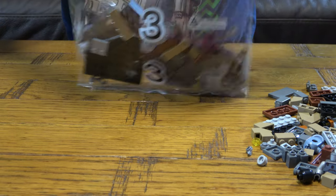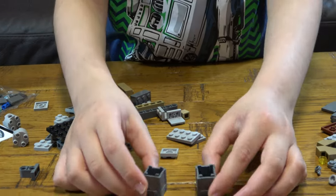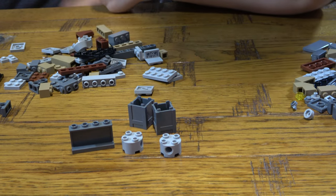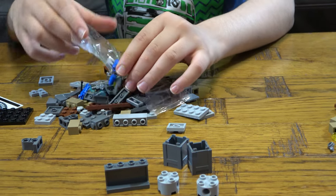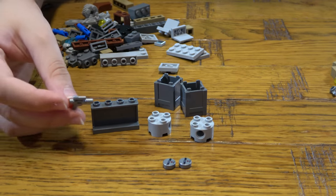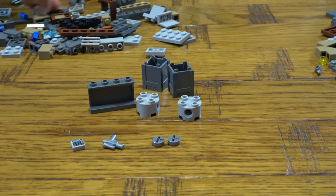Bag three — what does it give us? I can already see something impressive: these boxes, and these pieces. Opening the mini bag — oh yeah, these mini bombs are really cool. And we have this really shiny chrome silver piece. So many cool things — I can already see another impressive piece. So many good pieces in this bag!